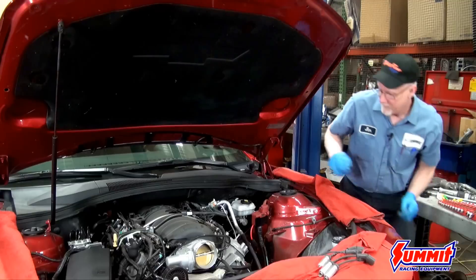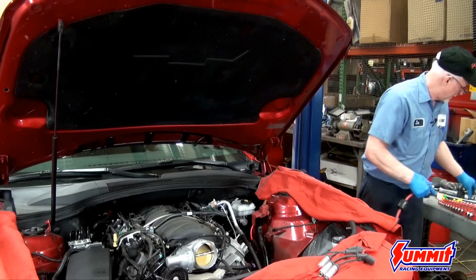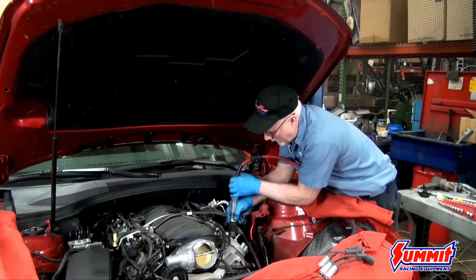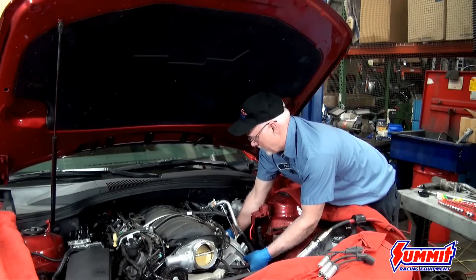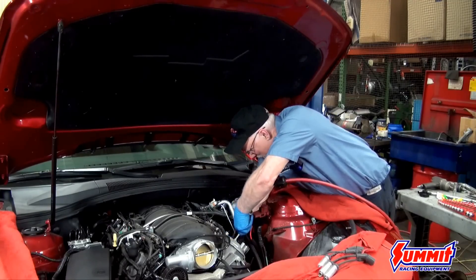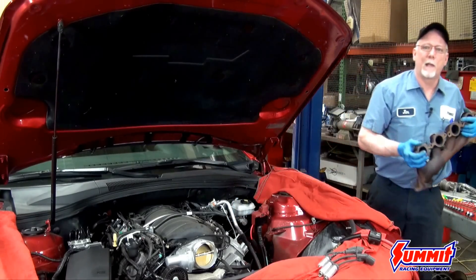That gets the coil assembly out of the way and gives us a lot more room to work. Unhook the coolant temp sensor, then you should be able to get into the bolts that hold the exhaust manifold onto the head. A nice tip: leave the one center bolt in a little bit so it holds the manifold in place while you run the last one out. With stock exhaust manifolds, the manifold comes right out without having to move anything.